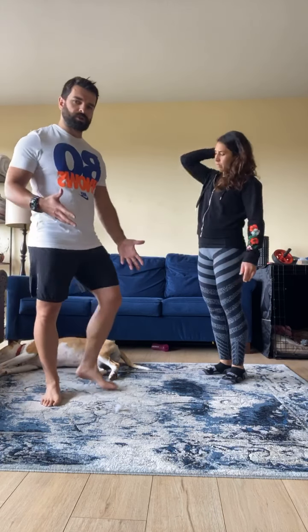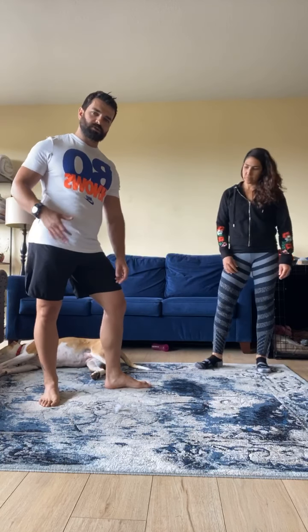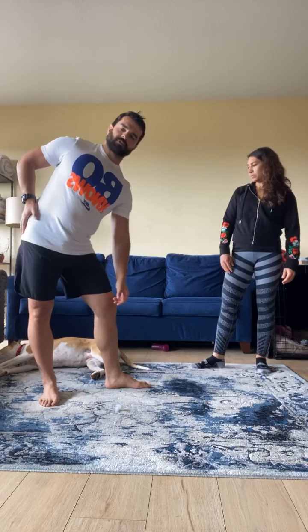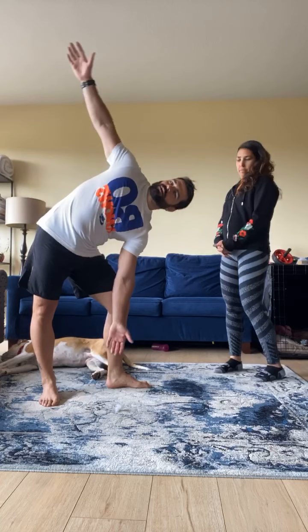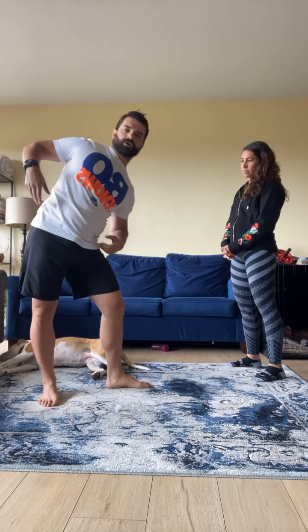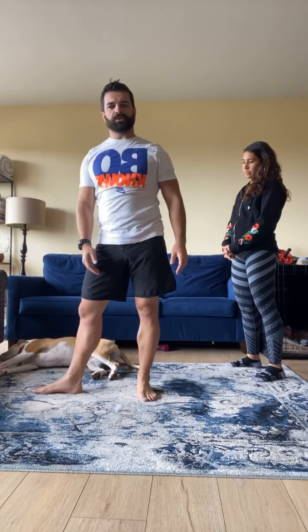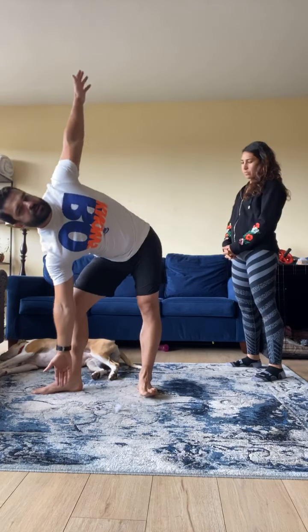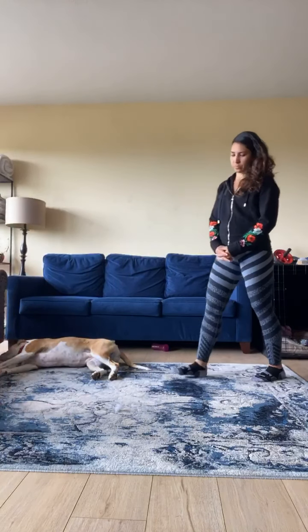Next we're going to go to a windmill. You can do this with a little weight. I'll demonstrate and then Maha will do a few reps. So this leg and this hip — that's why we're going to work on it. We're pushing the hip out this way, this knee bends, and we're rotating out as far as we can. Really working on teetering, tottering, going this way. We're going both directions. Let's do five on each side. Maha is going to demonstrate. We're trying to get this nice stretch and opening up there.